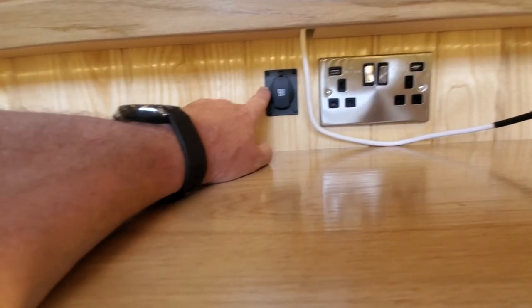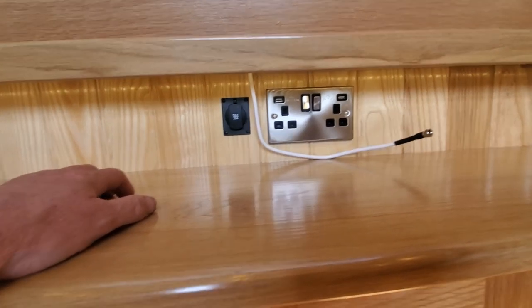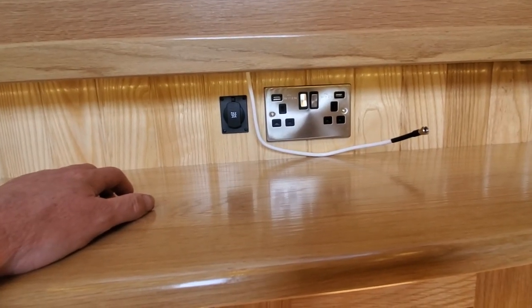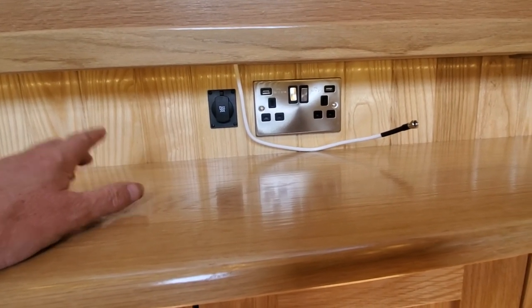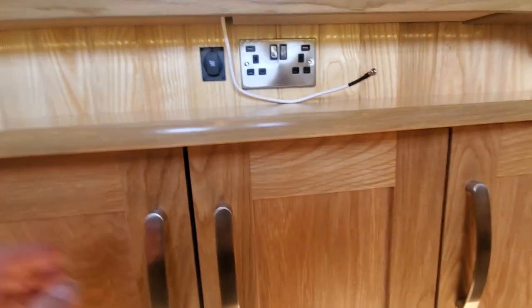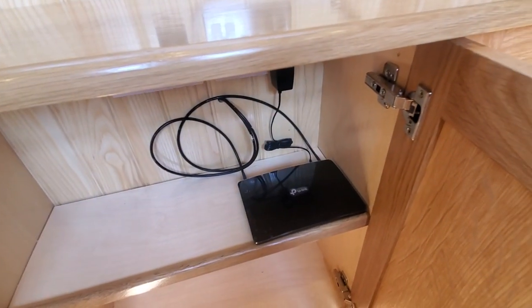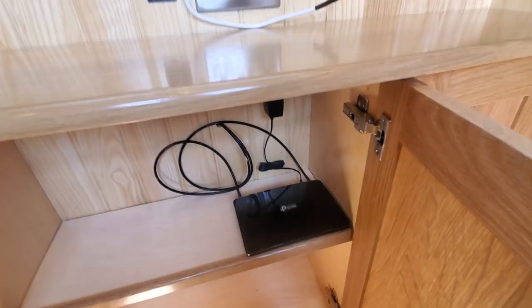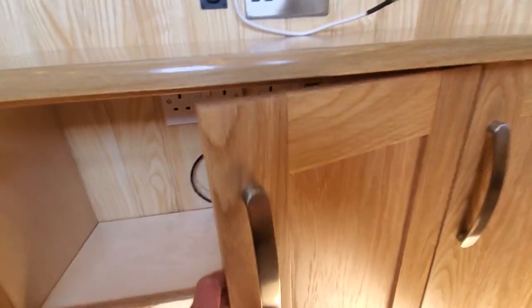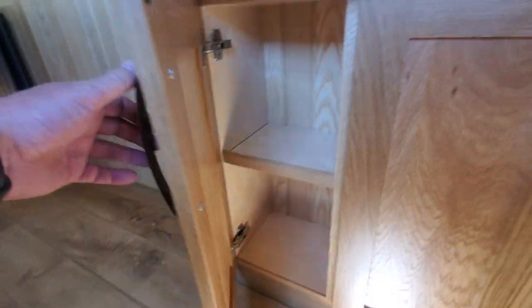There's a 12 volt socket for your booster - the Omni Max aerials with the mag mounts and little boosters are the best aerials we've ever tested, they're great. So that's your TP-Link Wi-Fi router - all you have to do is put your SIM card in, and it's open to any network.